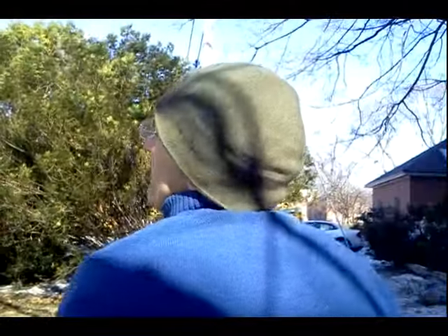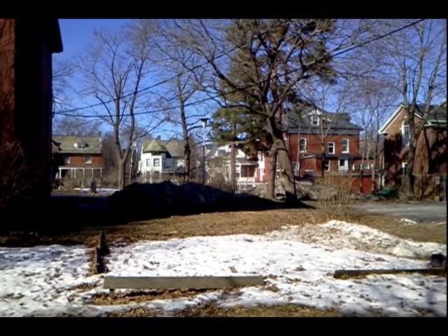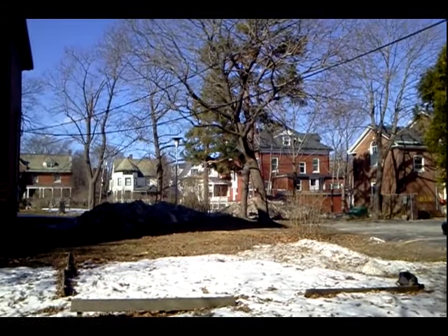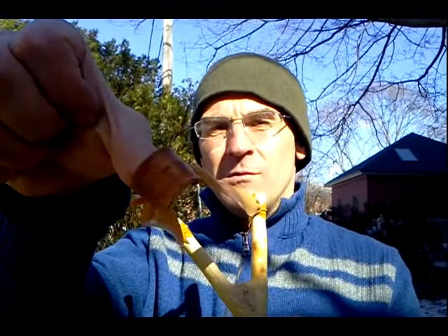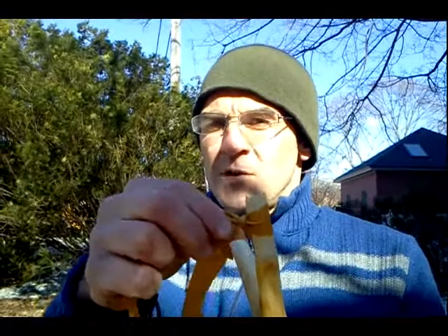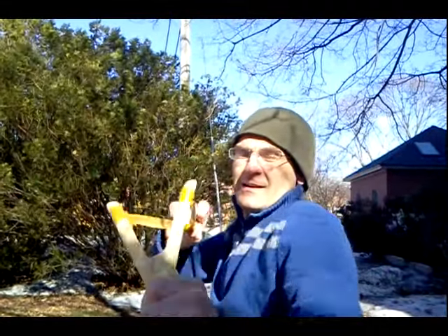I'm now 60 feet uprange from the downrange target — oh, just to the right. You could probably see that hitting in that snow bank. Yes — 60 feet, firing a homemade natural fork slingshot with Theraband Gold, your own leather pouch, tied off with a constrictor knot on the pouch with Theraband Gold strips, and a twist and tuck knot on your fork. Lots of fun.